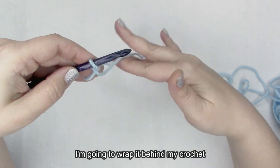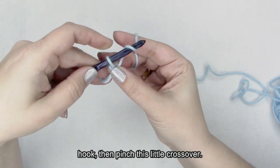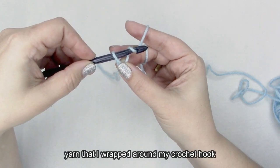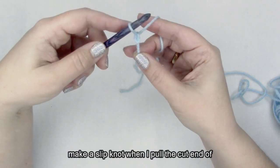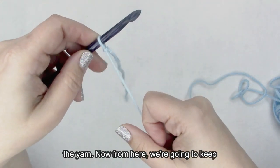Then I'm going to take the working end of the yarn, wrap it behind my crochet hook, then pinch this little crossover I made a moment ago, and take that yarn that I wrapped around my crochet hook and pull it through the loop. That will make a slip knot when I pull the cut end of the yarn.